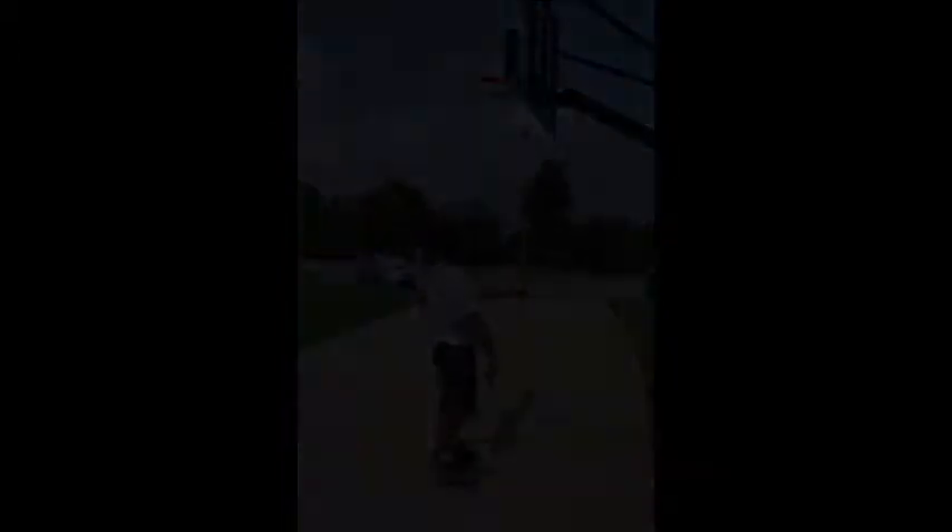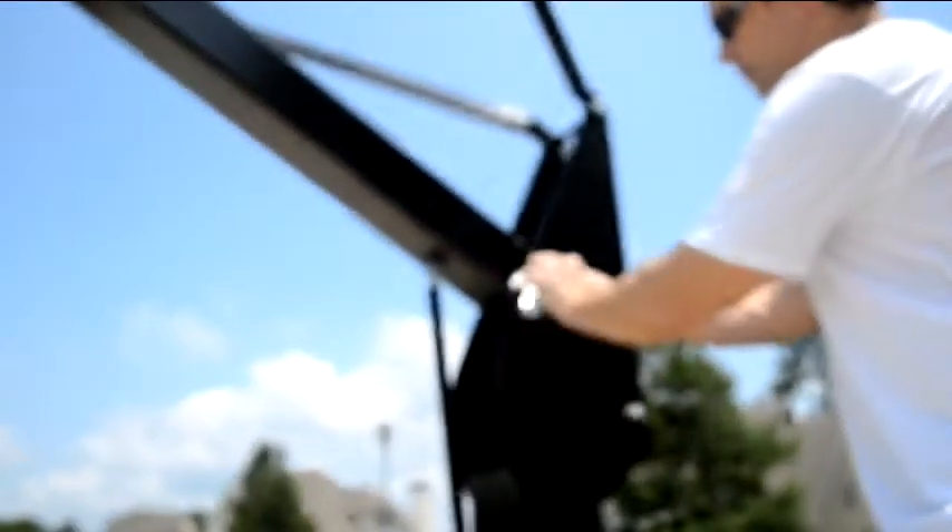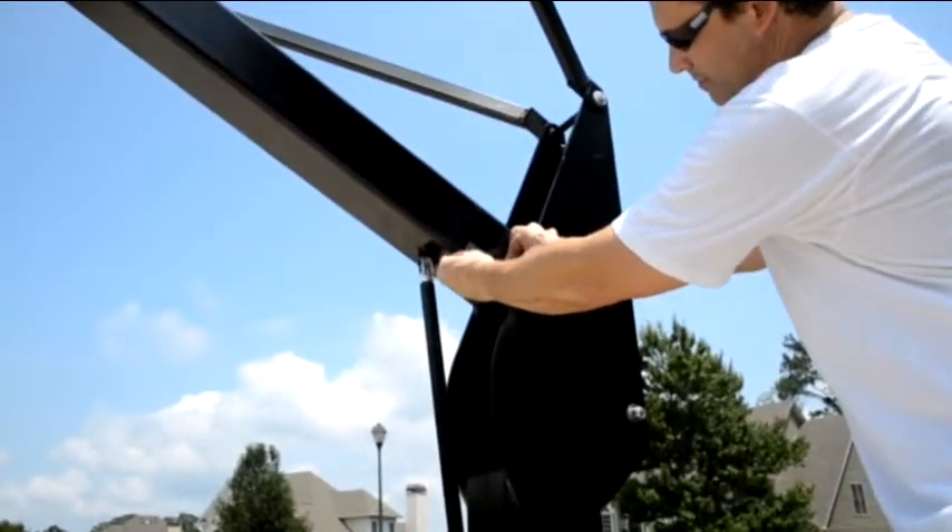Now you can install the arrow sticker on the main arm, followed by the height sticker on the main pole. Be sure the arrow and 10 foot mark line up exactly.